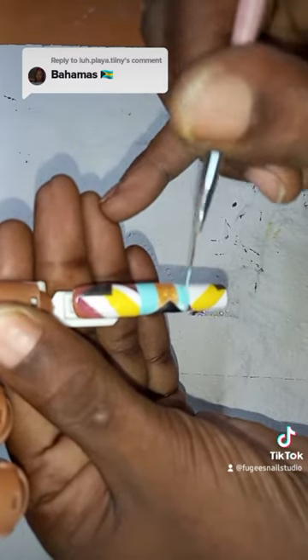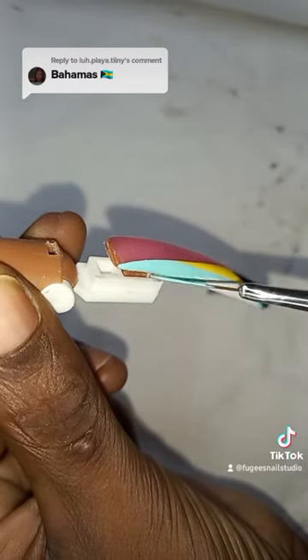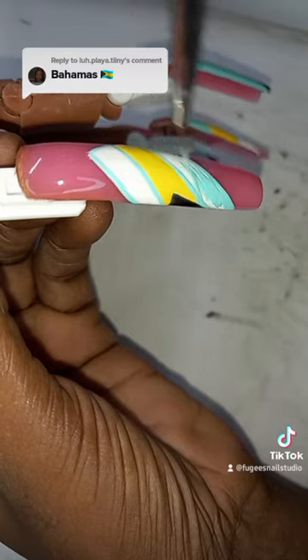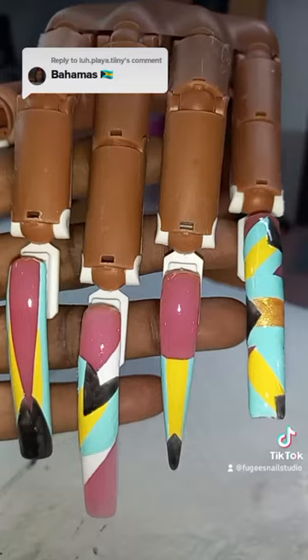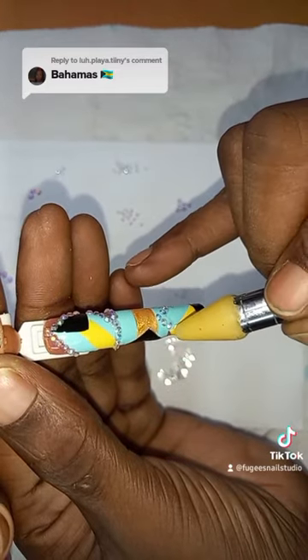On the rest of the fingers I'm gonna be putting the aquamarine to finish off the flag. Then I'm gonna use this black liner gel and just go over the black parts of the nails. I'm adding some stones now around the edges of all the designs.